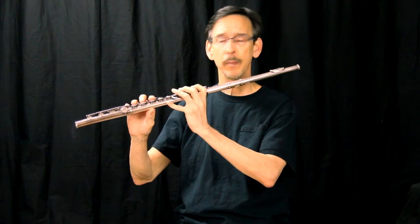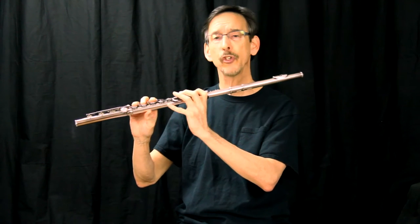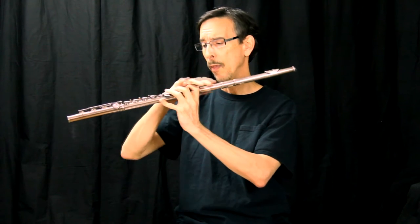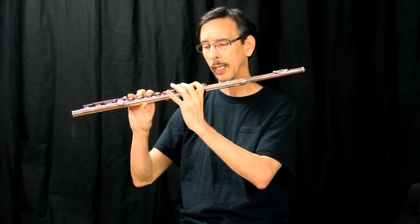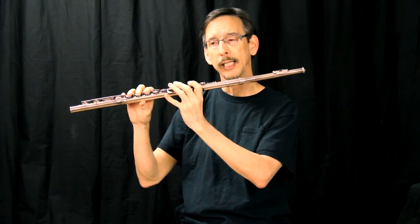Proper alignment is very important and very critical for superior flute playing. The first thing you should always look for is the main body of the flute. How is the student holding that? Is it like this, like this, or like this?